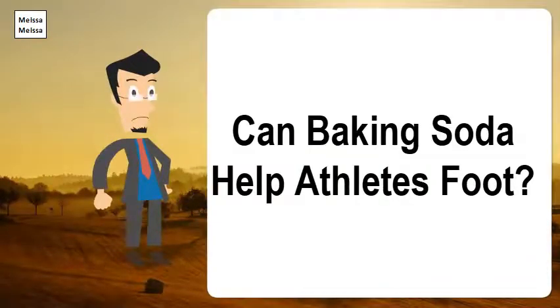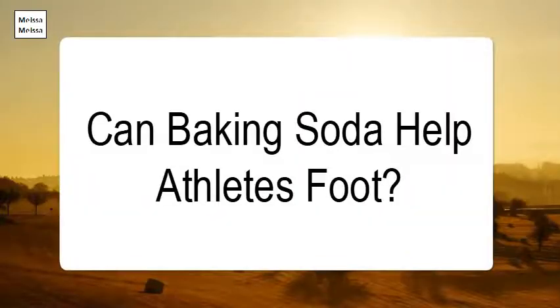Can Baking Soda Help Athlete's Foot? When you want to get rid of your athlete's foot, you may just have to open up a few cupboards. Both baking soda and vinegar have been shown to help with treating this fungal condition, though not at the same time. With baking soda, you can soak the feet in a mixture of the powder and warm water.